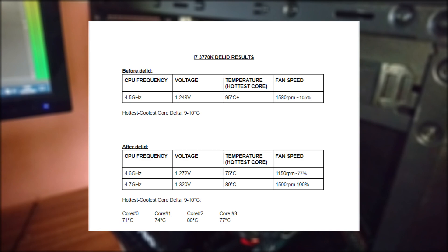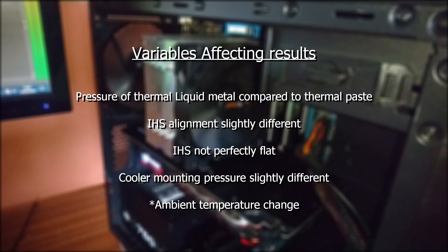Then I tried 4.7GHz at 1.328V. I definitely wouldn't want to run at this voltage with the original thermal paste between the die and IHS because I was already getting 100 degrees at 1.248V with lower frequency. The reason I didn't get thermal runaway like before is because the liquid metal actually has better thermal conductivity at higher temperatures. I was basing my results off the hottest core, but unfortunately the temperature delta still existed, but on different cores to before the delid. This shows there are many variables that can affect the results — it could be the pressure of liquid metal applied, the alignment of the IHS on the die, or that the IHS is not perfectly flat, causing more pressure on different parts of the die. I could have lapped the IHS to fix the issue, but I didn't want to do that.